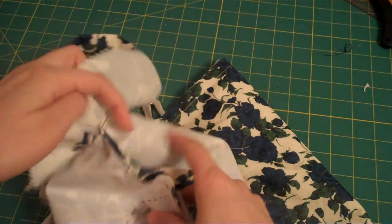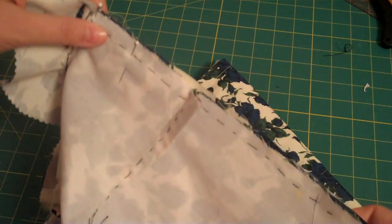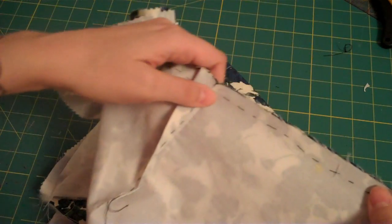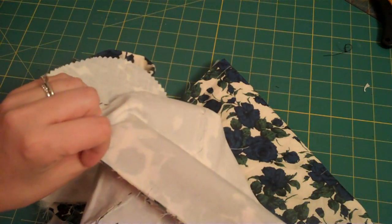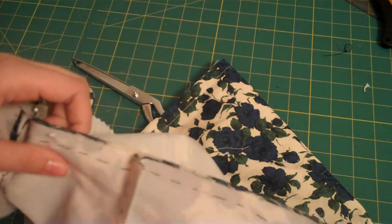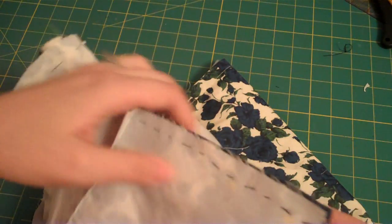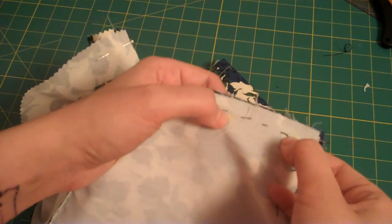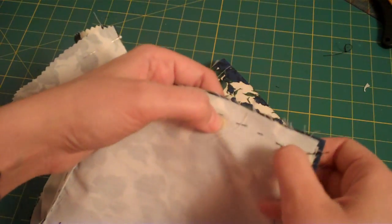The really important thing to remember with this dress is that on the left side seam — and that's your left side as you're wearing it — you will not stitch between the two large circles on the side seam. Like here and here you're going to leave open, and that's so that your tie can pass through on your left side.